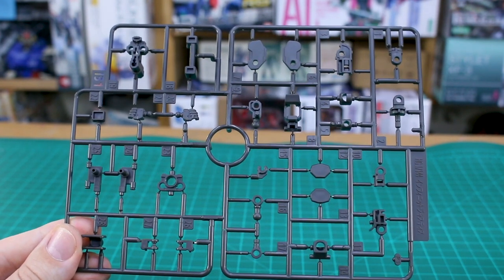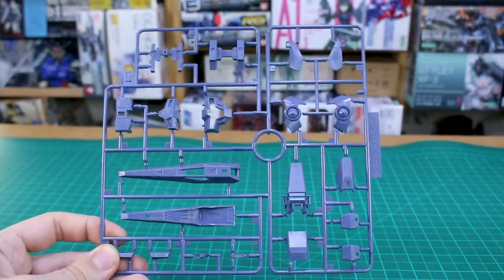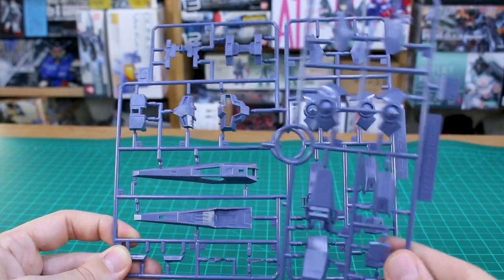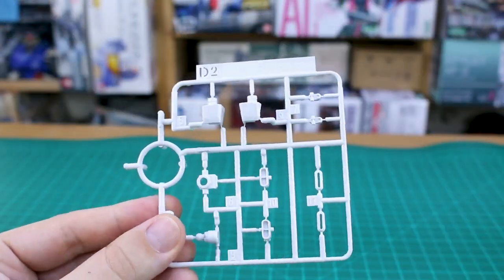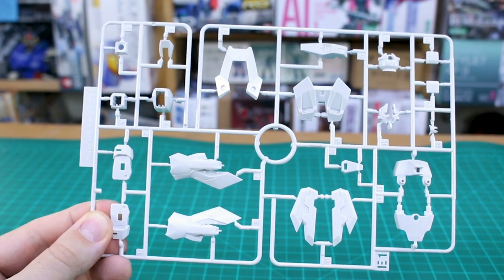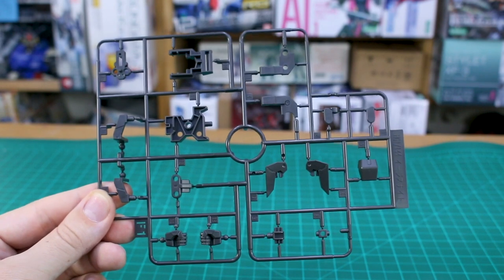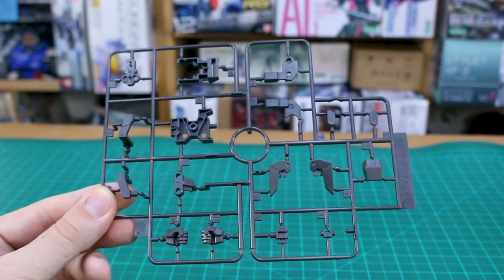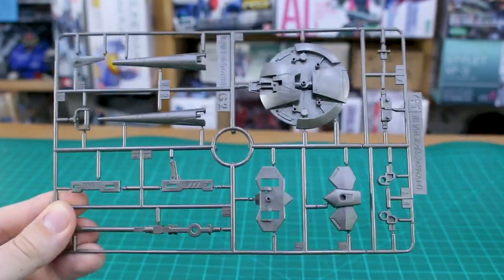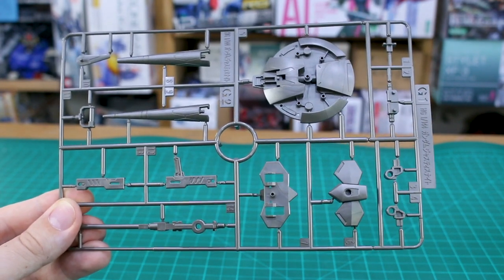Runner B is marked for Infinite Justice Gundam at 1/144 scale — so these are joint parts — and we also have B2 as a copy of that section. Runner C1 in a dull bluish-gray is actually from the Justice Knight, and C2 is a copy of that section. Runner D2 in white goes back to Infinite Justice markings. Runner E1 is back in white, E2 is a copy of that section.